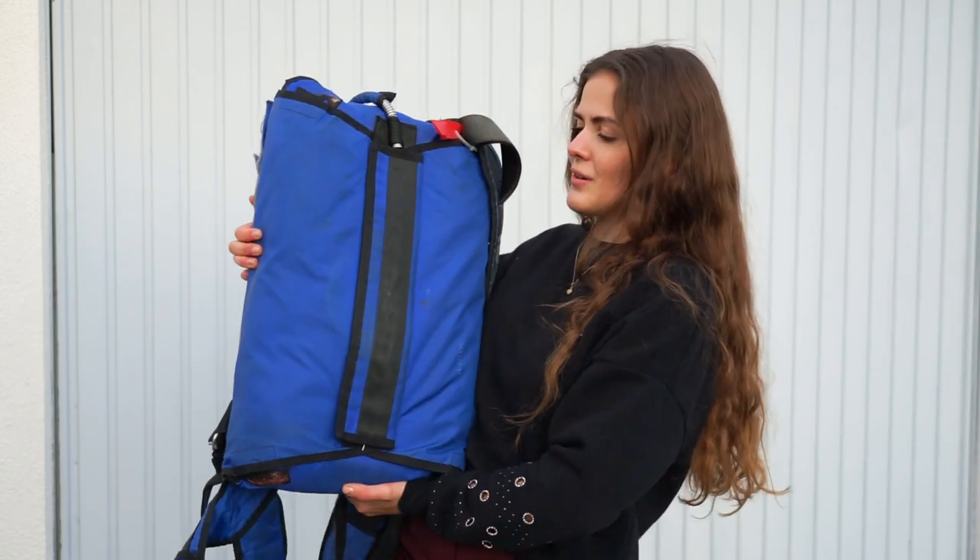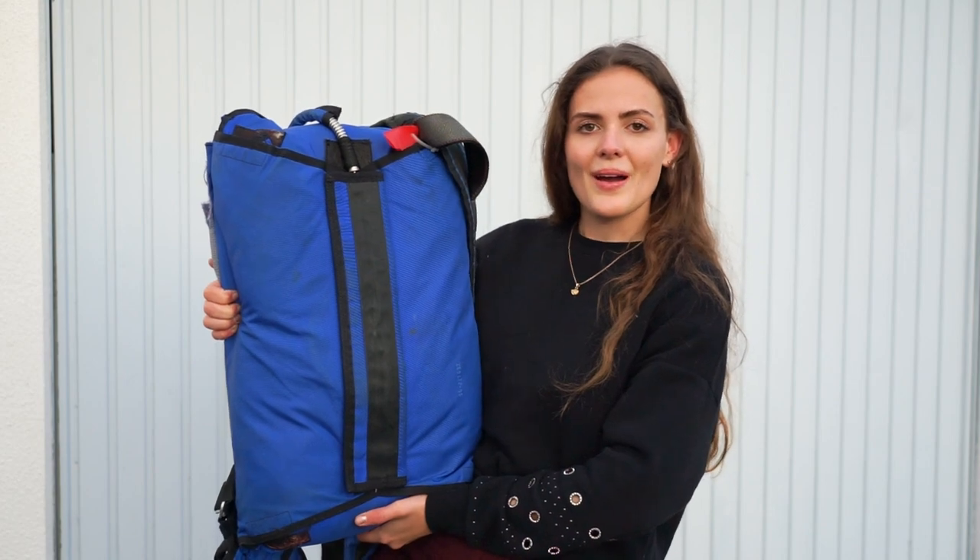I'm gonna transform the outside to a bright red color. I'm gonna use spray paint because I think it worked really well on my trailer. I'll show you how it turns out — let's get to work.